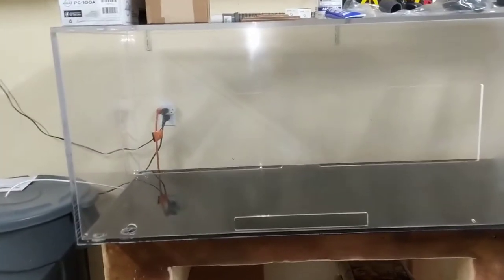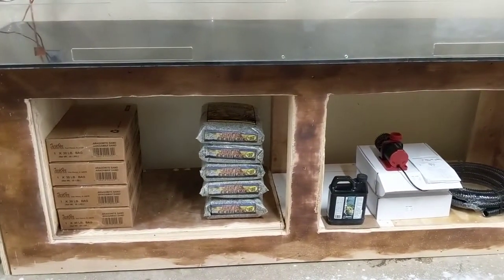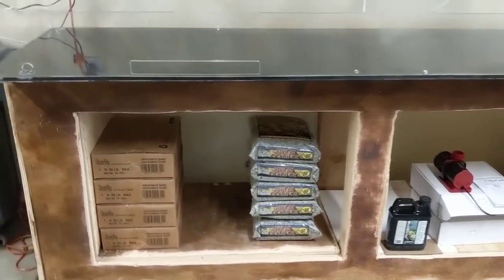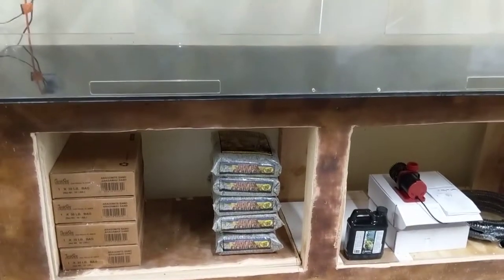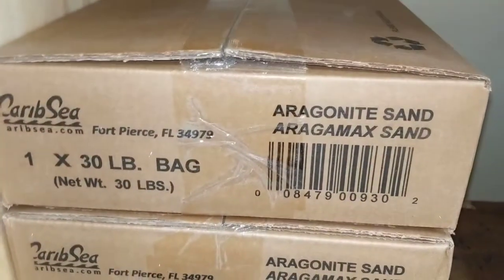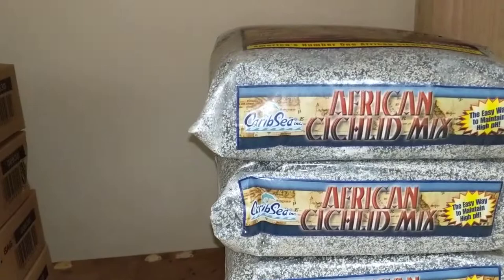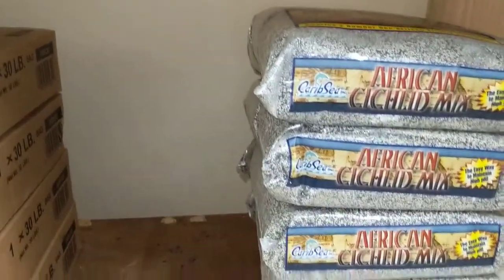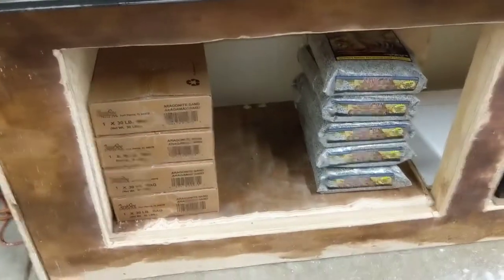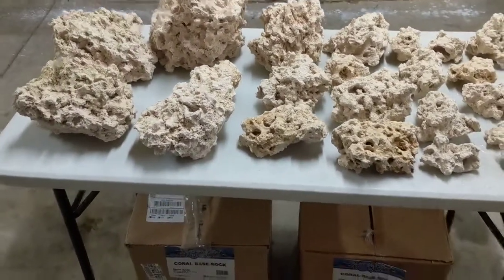The stand is a custom-built stand — I'm going to put doors on it once I get everything in. I still need to finish the stain, but this was actually the back of the tank and I cut it out. I'm going to put two large swinging doors on it. For substrate, I decided to use aragonite sand from CaribSea — four boxes at 30 pounds each, so 120 pounds — plus the African cichlid mix in 20-pound bags, five of them, so 100 pounds. That's 220 pounds of sand overall, which should more than buffer the tank.